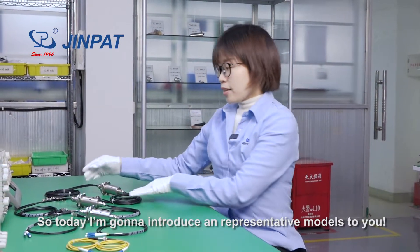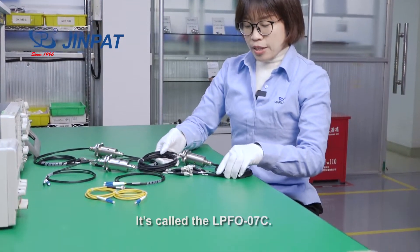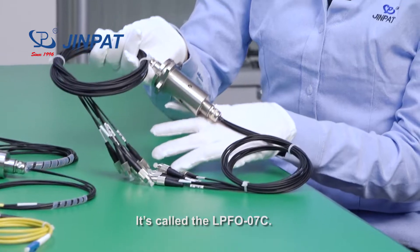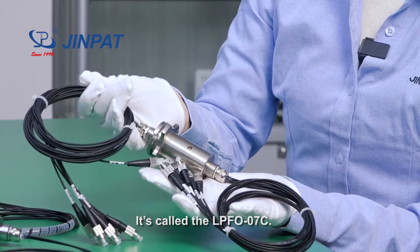So today, I'm going to introduce a representative model to you. It is called the LPFO-07C.